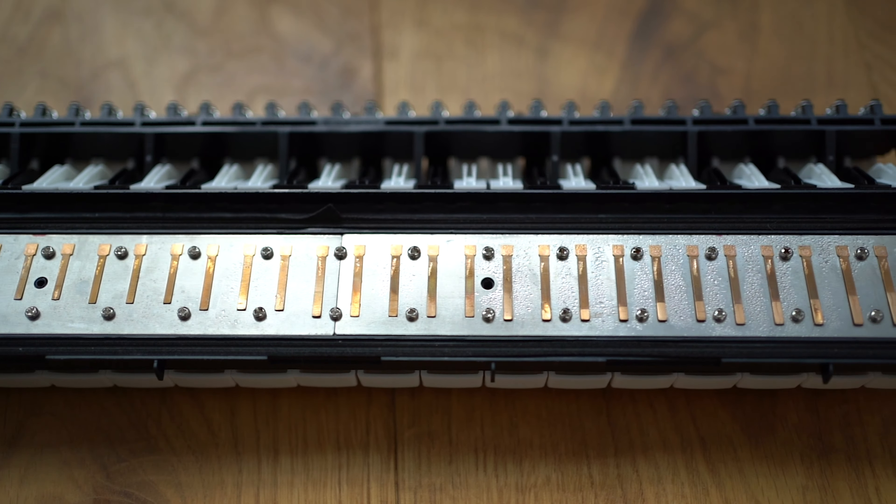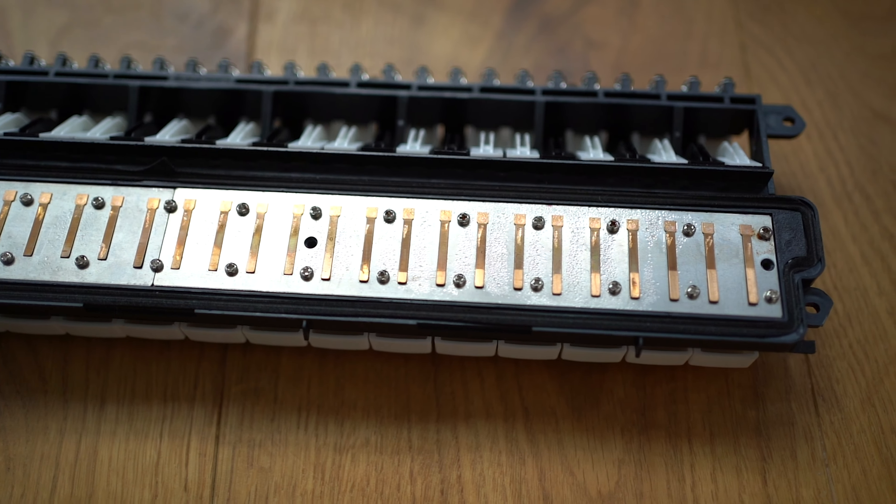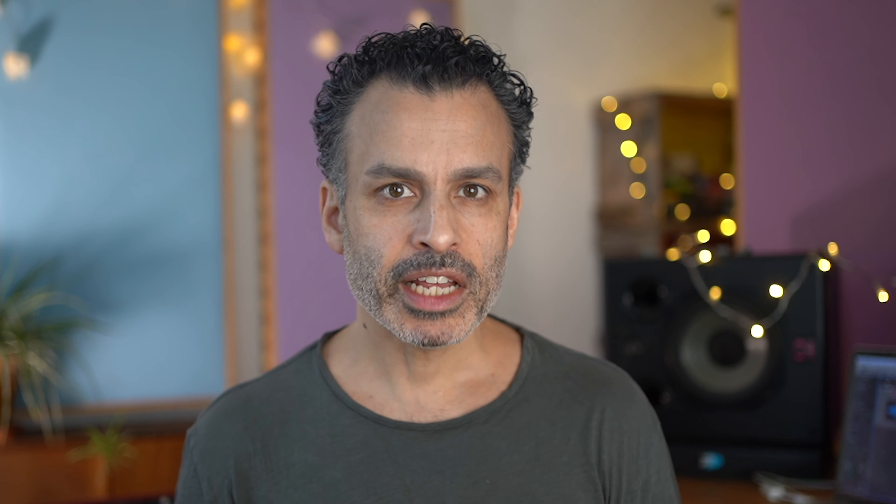Let me start by giving a very quick lesson about how the Melodica works, because it makes a difference when you're choosing which one you're going to buy. I'll try and make this as easy to follow as possible, so let's take a peek inside the instrument. Here, hidden away from sight, you'll find a set of reeds. That might sound like another language to you, so let me explain the best I can.